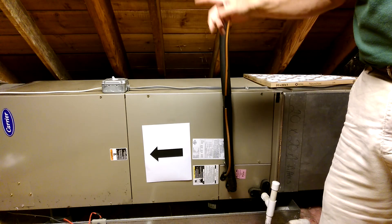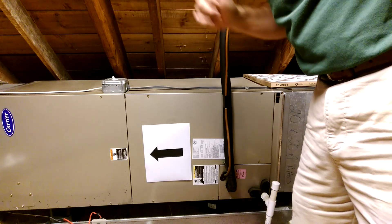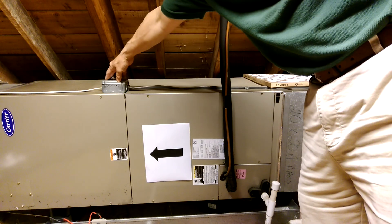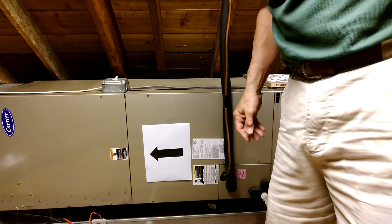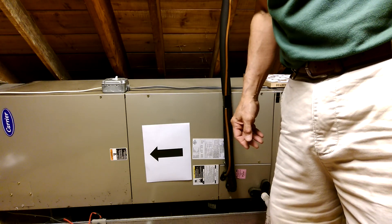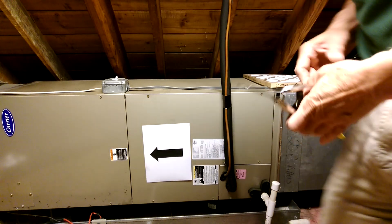The first step of this process is to turn off the switch. Every unit will have a switch. This particular unit has the switch mounted on the top of the unit. It's just like a regular light switch and it will be mounted somewhere on the unit that's fairly obvious. So turn that switch off.